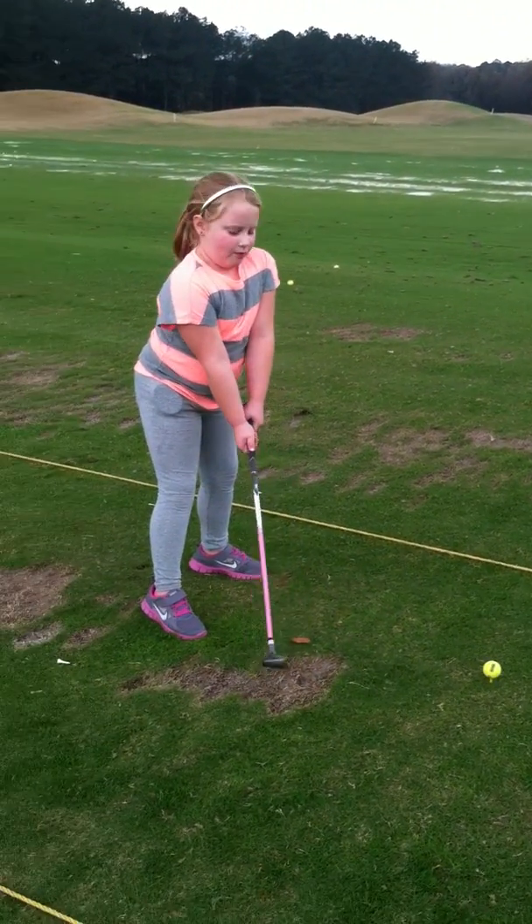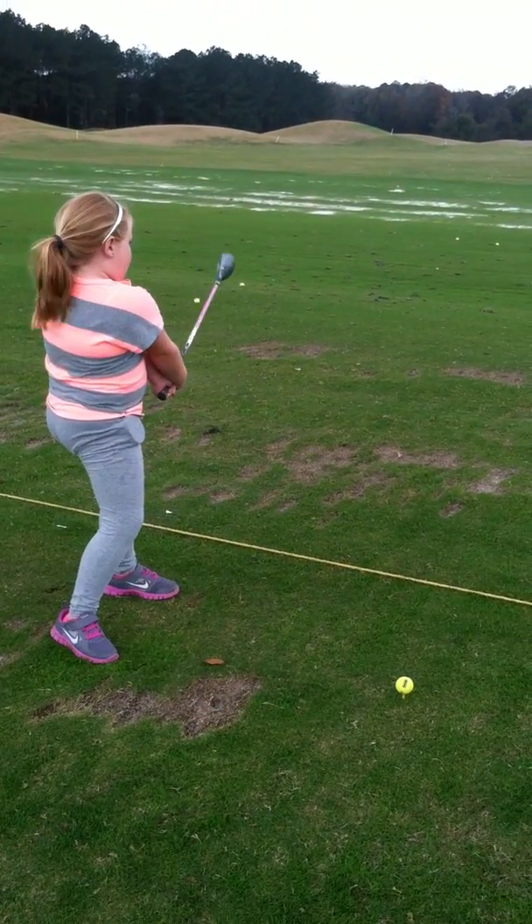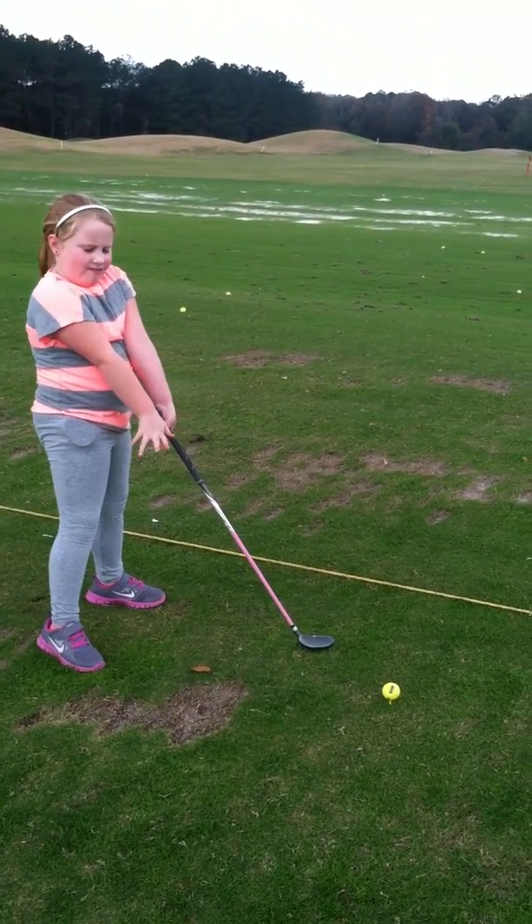Then you have to go. So practice first — you swing like that. That's it. You've got to keep your arms straight. That's right.